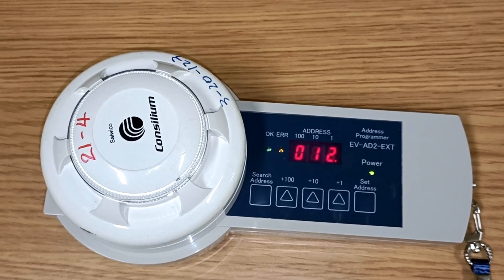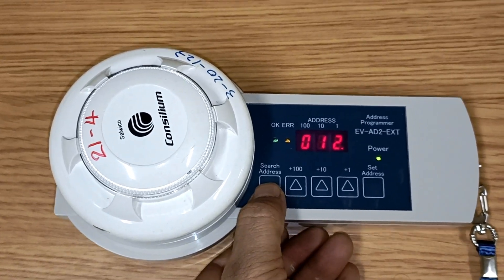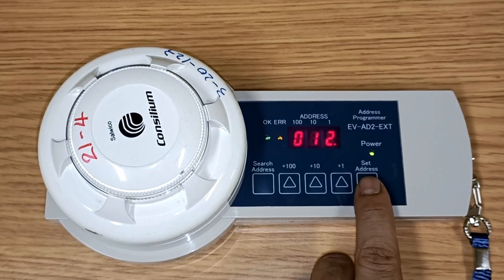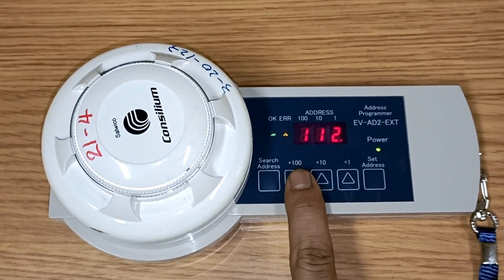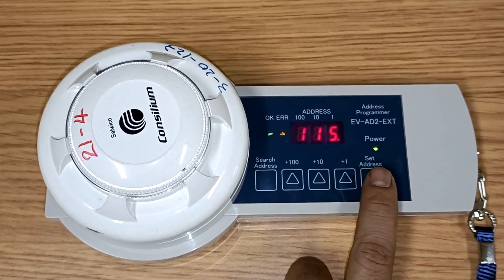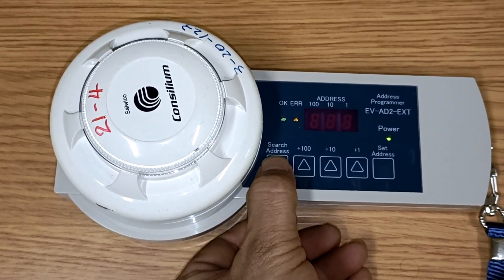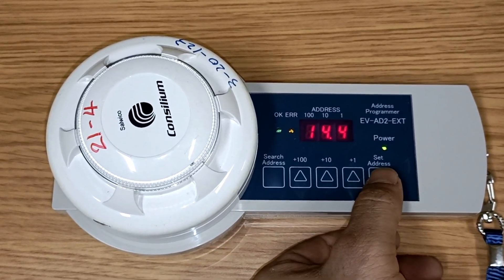Here we can see the address has been set to 12. Now we will change the address from 12 to 115. The address currently shows 12, so press set address and then increment: plus 100 gives 112, then plus one three times to reach 115. Press set address. The address has been changed. Press search address again to confirm — the address has been changed to 115.